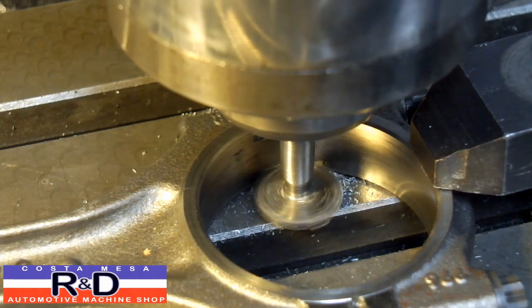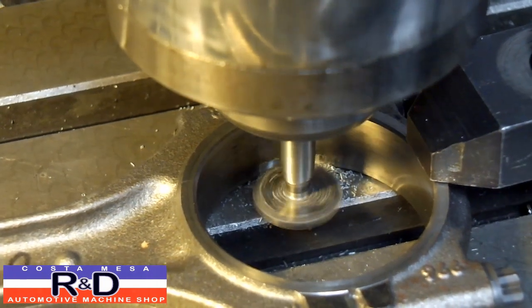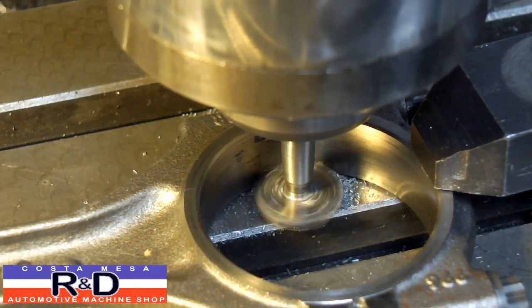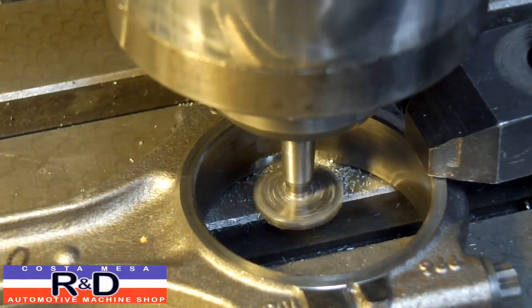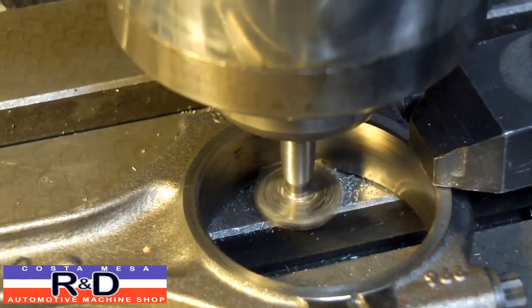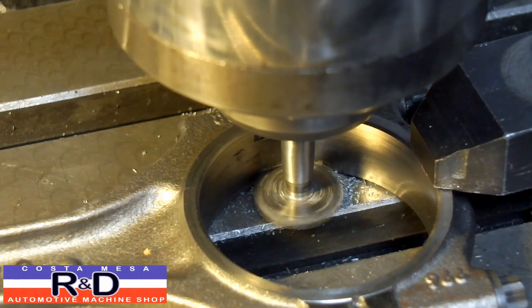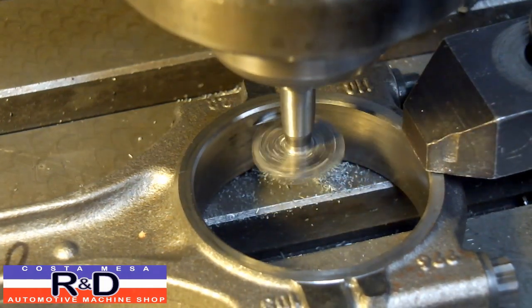You cut a little bit, you back out, check where you are, then cut a little bit more. Once you're cutting on both sides you can bring it up until it touches the top of the groove. Then set it on the bottom of the groove and do the top.